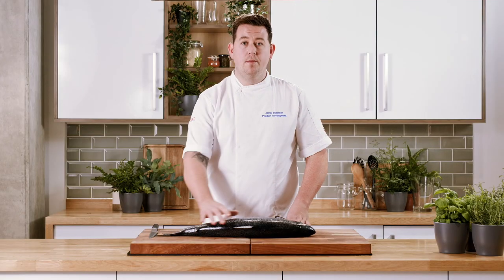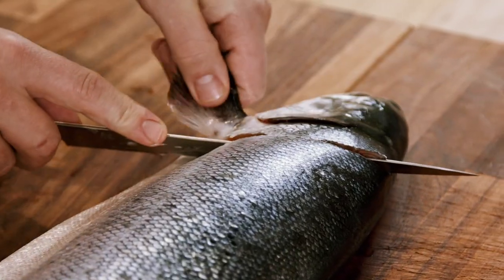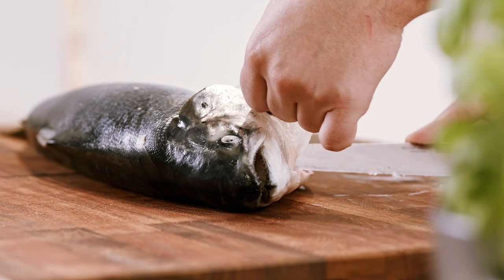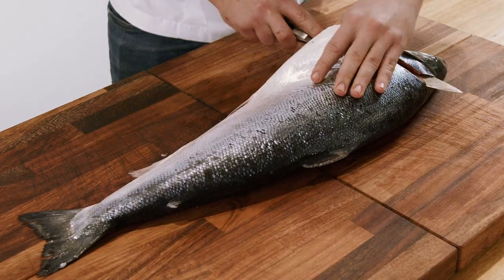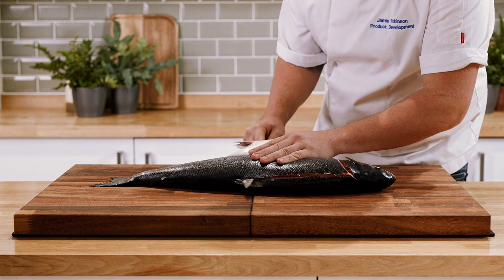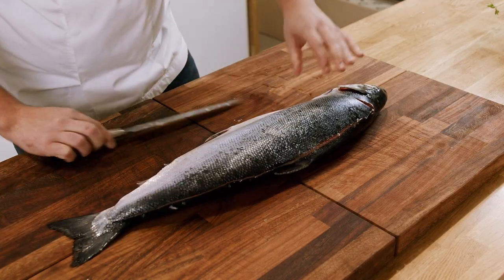Now we've removed the fins, we're going to take the first fillet off. We're going to go in behind the head, halfway down to the spine, then under and around, making sure we go all the way through the belly. We just lift the belly above the knife so we don't trim that off, then turn the knife facing down all the way out to the tail.